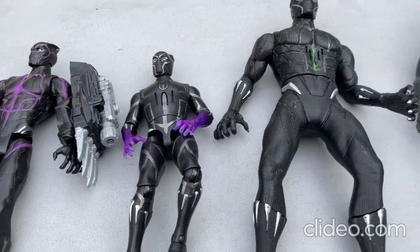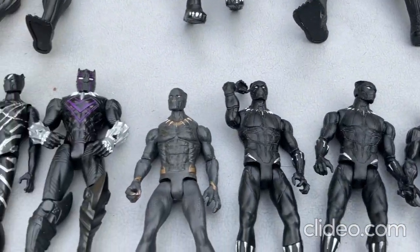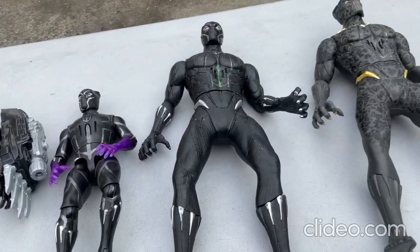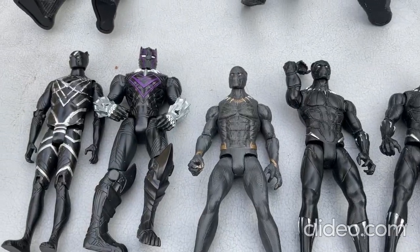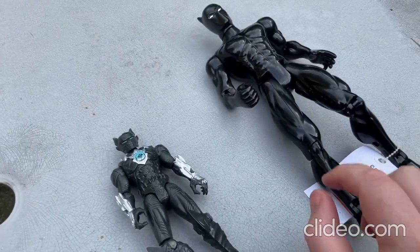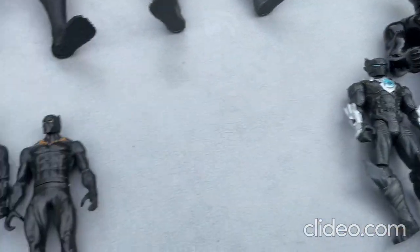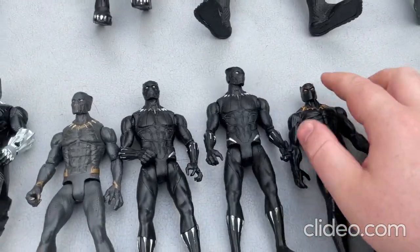Hey everybody, I just wanted to show off some of my really cool Black Panther toys. I just got some really cool new Black Panther toys and I'll be showing those off to you here really quick. All right everybody, are you all ready for this? Here are my really cool new Black Panther toys, and I'll show you what all these toys can do. I'll start off with these figurines first.